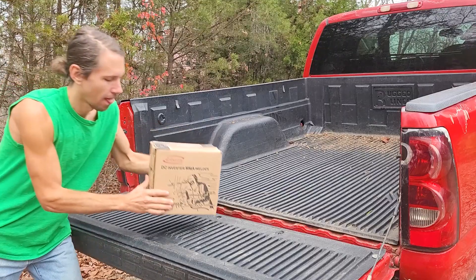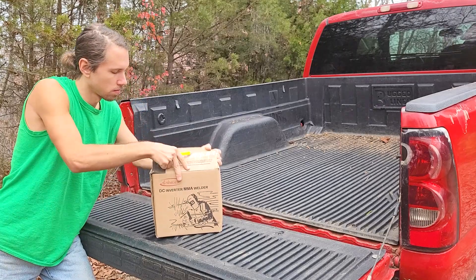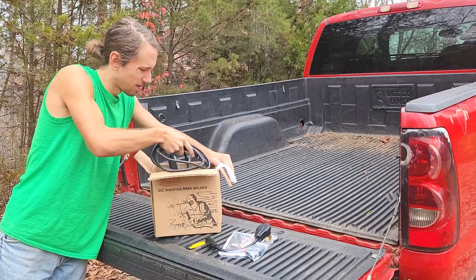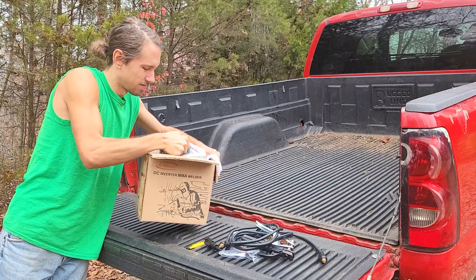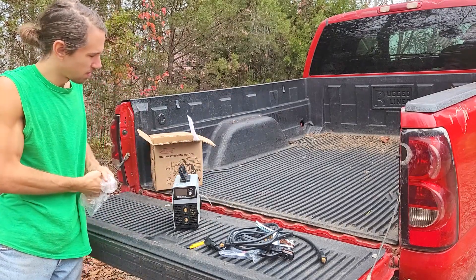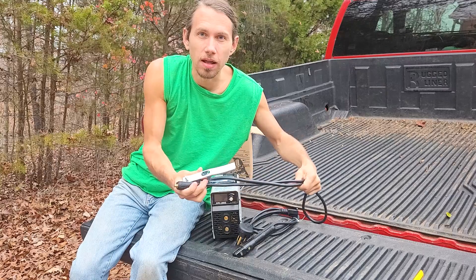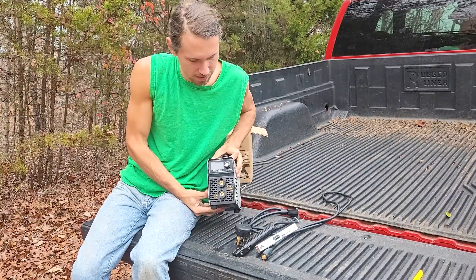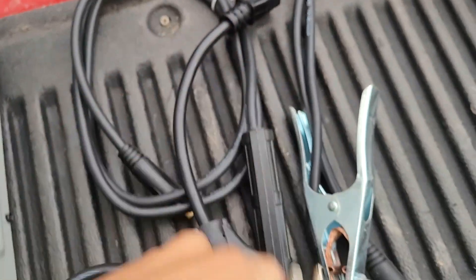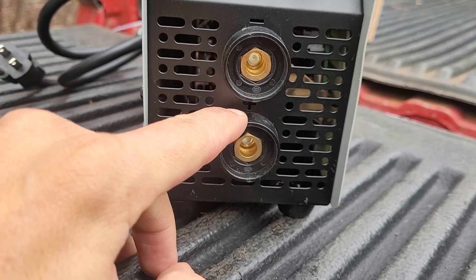Look how compact this thing is. We got our stinger lead, 220 adapter, and a ground clamp. I can't get over how compact this thing is. ARC 200S. It's got an on and off, fan down there, 110 cord, nice carry handle. Here's where you put the electrodes — minus and positive. Let's go turn this thing on.